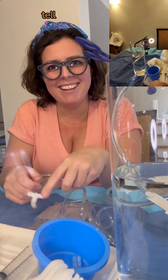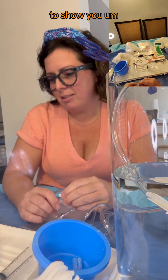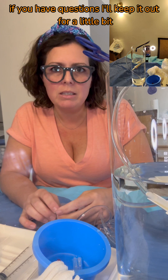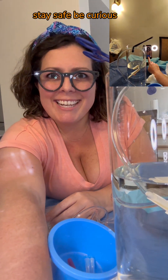That's it. I don't think I can do anything else with this tray to show you. If you have questions, I'll keep it out for a little bit. Let me know and I'll explain more. Stay safe. Be curious. Bye.